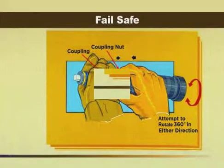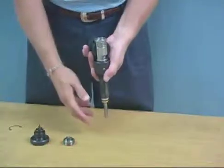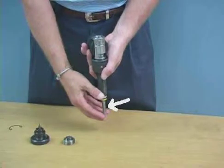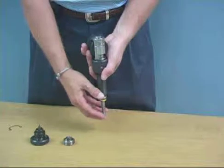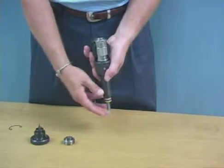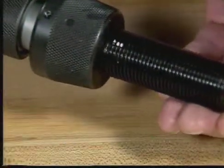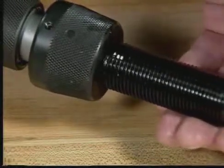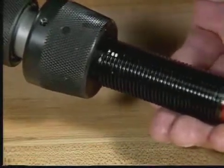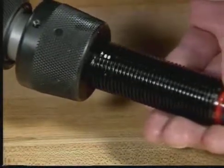Never use a tool with a broken fail-safe. The ram should be checked for free movement. If the ram sticks, spray inside the breech using a good quality cleaning oil, and work the ram up and down until it moves freely. All Ampac tools are designed to have a certain amount of play inside the coupling nut — this movement is required for the tool to be fired. Check for this condition by holding the breech and pushing in and out on the threaded coupling as shown.